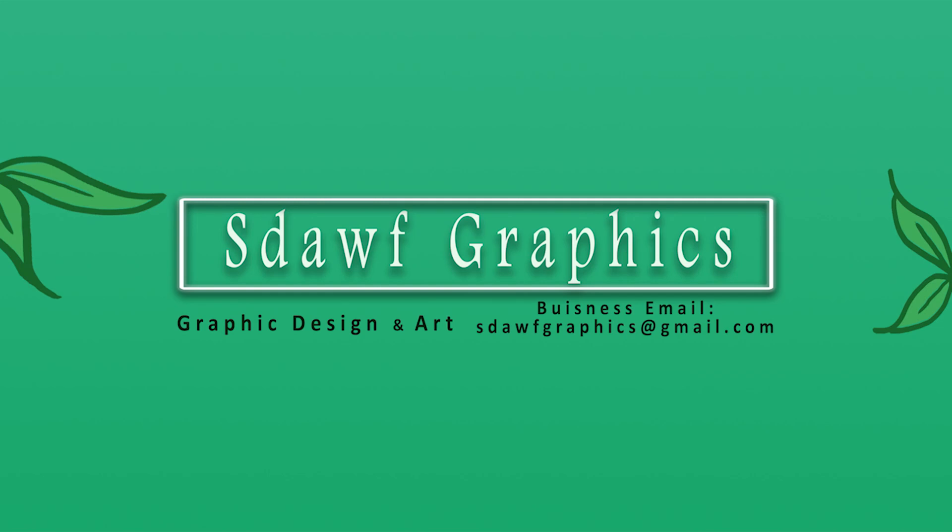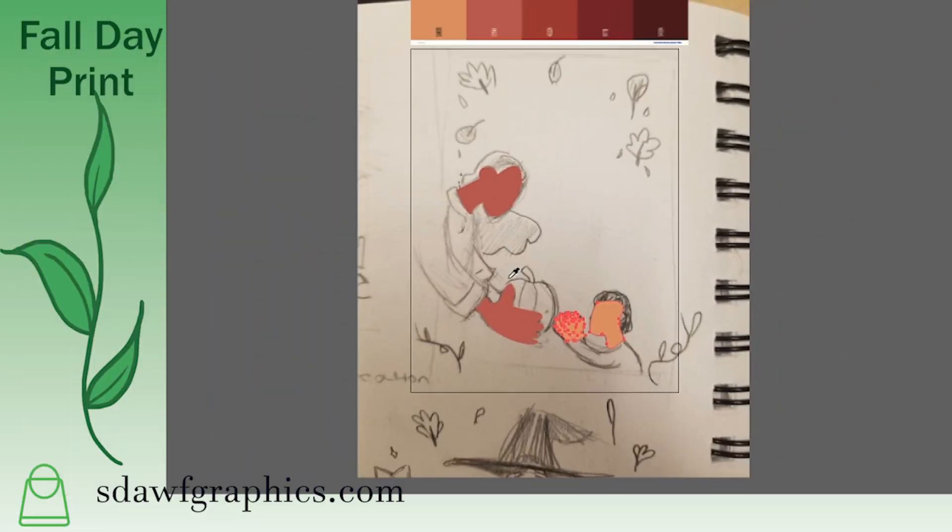Hey guys, welcome to another Cpaint. I'm Staff Graphics, and today we're going to be doing a fall illustration.